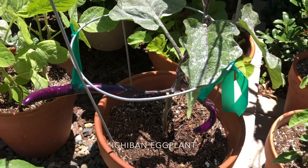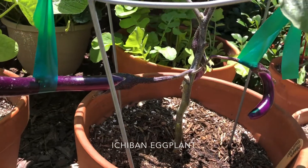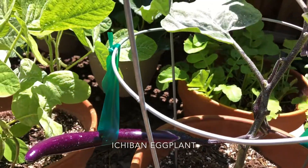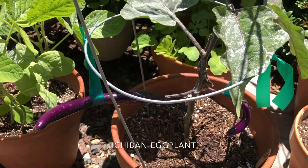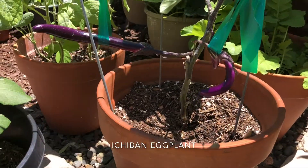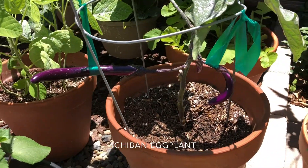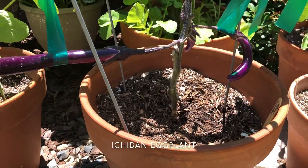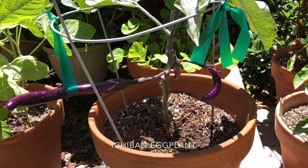Here I have my Ichiban eggplant. I do have a few coming along here. I did crutch them this year — I just used some basic garden tape that you can get at Home Depot. I tied them up just because I don't want the fruit to develop while it touches the soil. It was an easy, simple, cheap solution and it works.